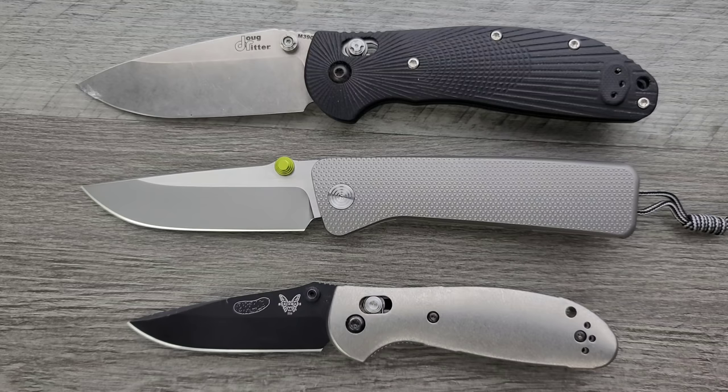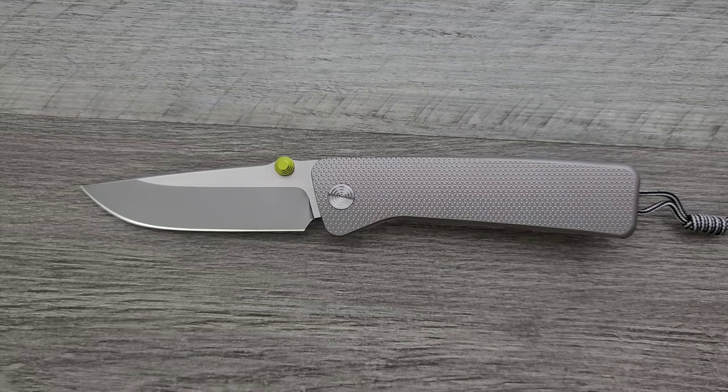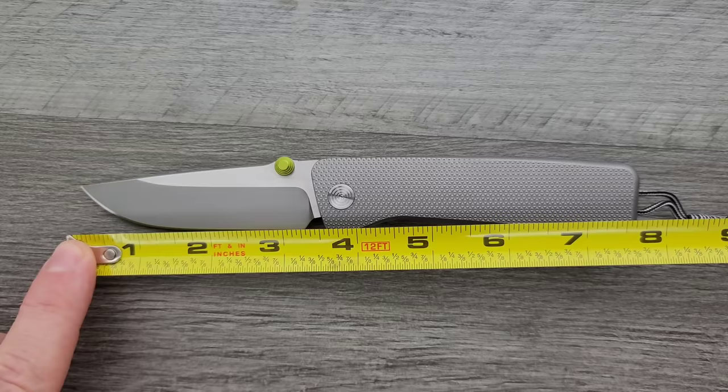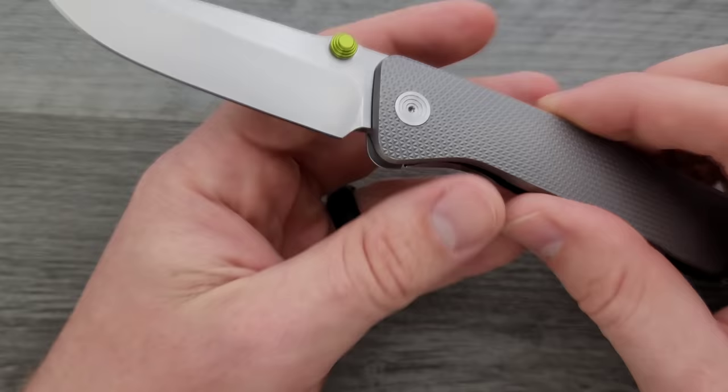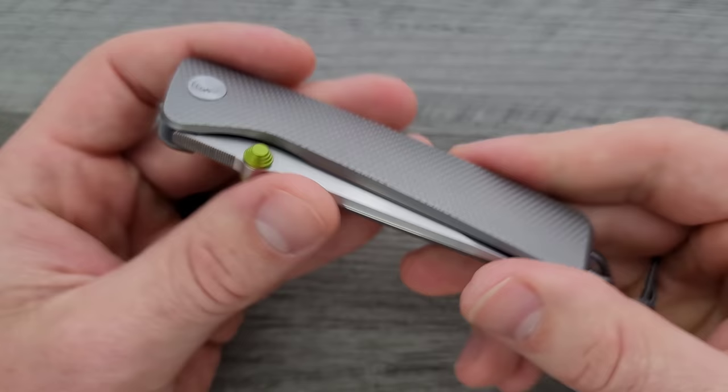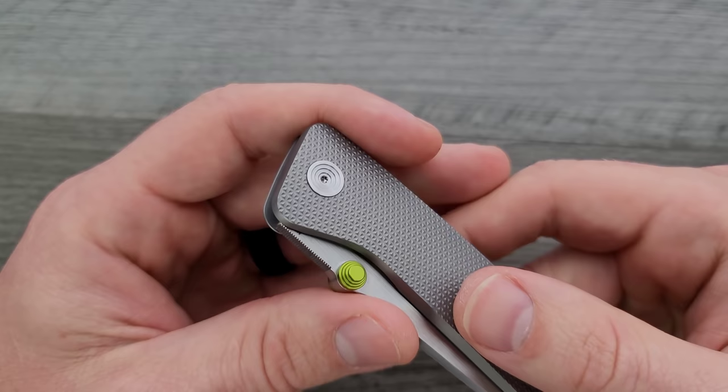Last but not least, the Benchmade Griptilian or the Ritter Hogue and its little brother, the Mini Griptilian — closer to the size of the Ritter Hogue, definitely still bigger than the Mini Griptilian. Overall length of the Barnes coming in at 7.75 inches overall. Blade length is coming in at exactly 3.5 inches, and your cutting edge is coming in at exactly 3.25 inches, which is going to be very preferable for a lot of people. If you live in an area with a 3-inch blade law or less, this is going to be an illegal knife in your area.